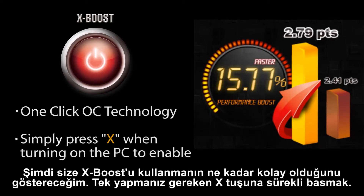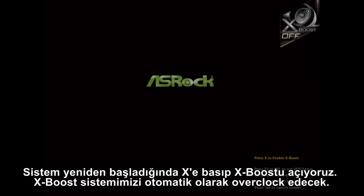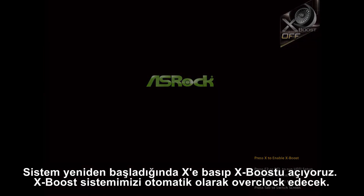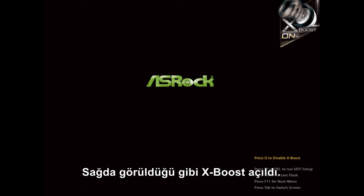Now I'm going to show you how easy XBoost is. All you have to do is click on the button X repeatedly. The system is now restarting, and as it restarts it automatically overclocks the system. On the right here, you can see that XBoost is turned on.